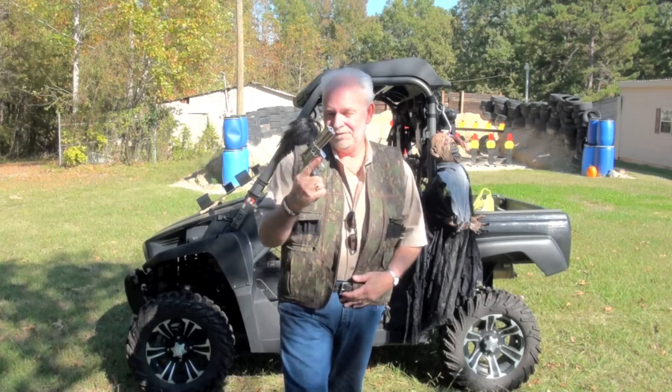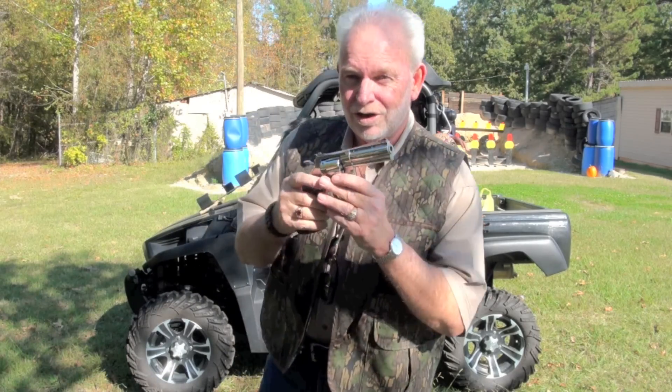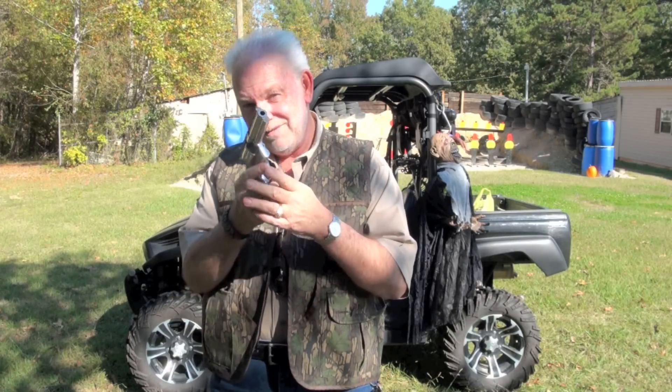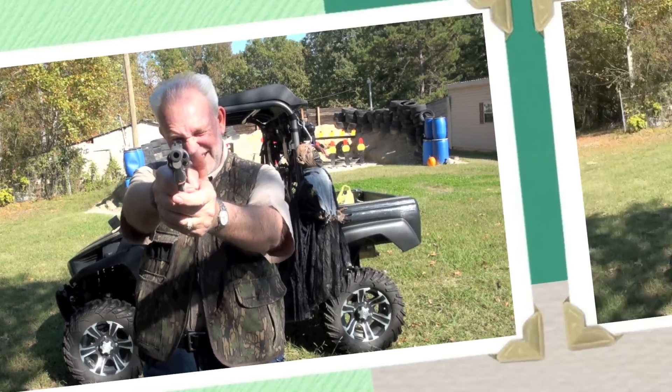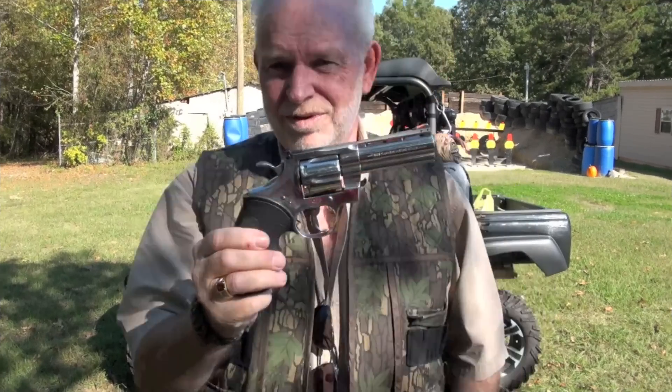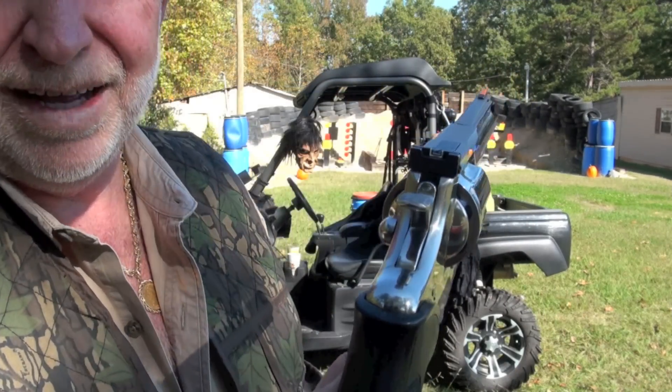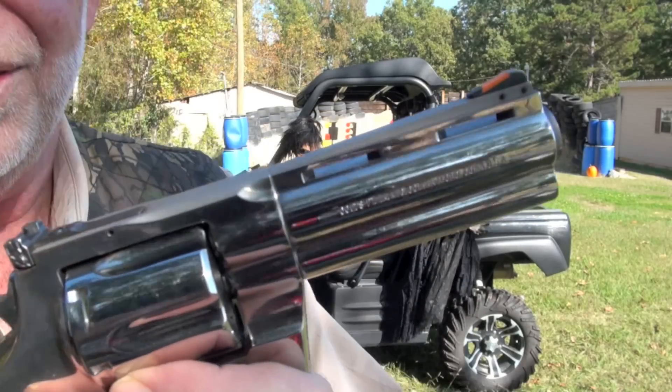What I'm talking about today is a Colt Python 357 CTG. We're going to go get us some with this. This is pretty. We're going to blow some stuff up. Look at that. Let's go show you this thing. Hoorah.